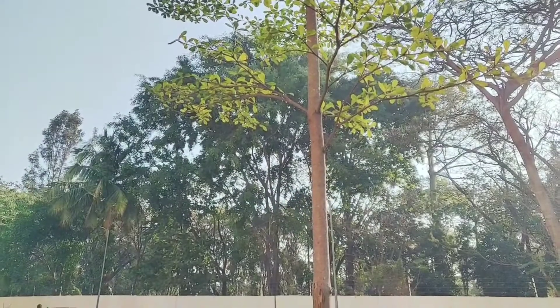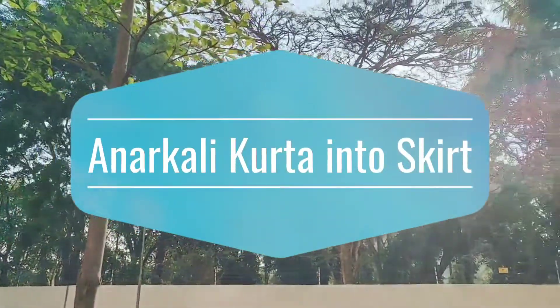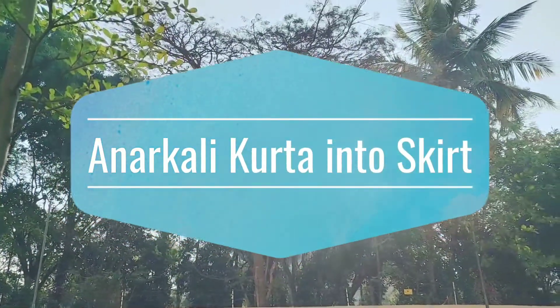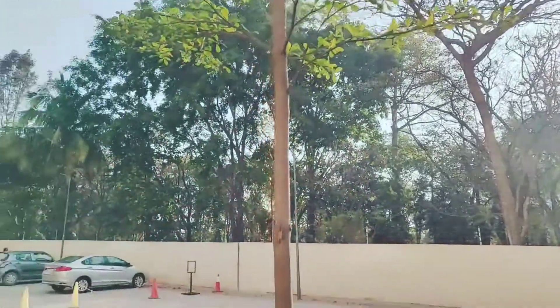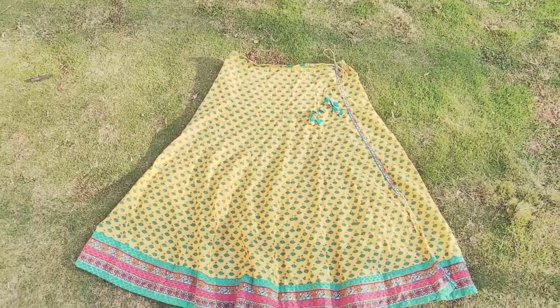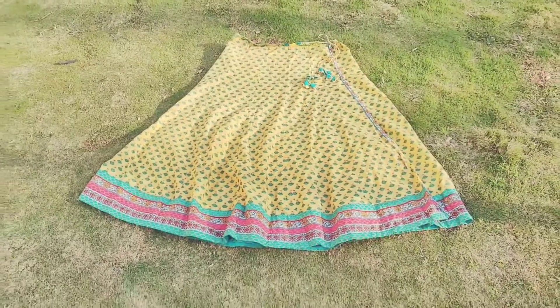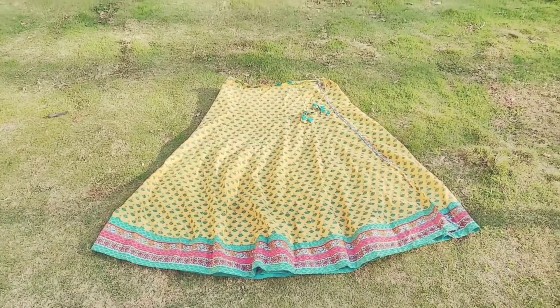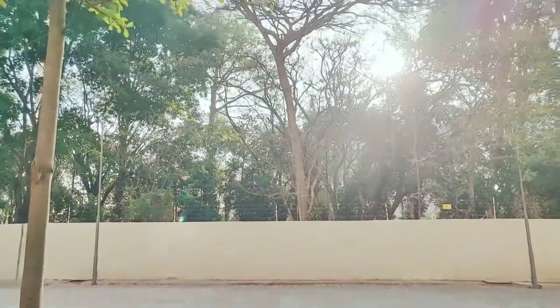How many Anarkali kurutas do you have in your wardrobe that you think are totally a waste of money and time? In this video, I'll be telling you how you can convert your old Anarkali kurutas into beautiful skirts like this. I had this Anarkali from my pregnancy days — I wore it a lot and got bored of it, but recently I thought why waste it when I really like the color, the fabric, and the print.